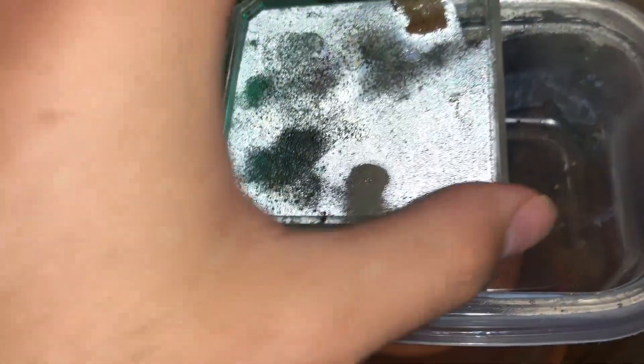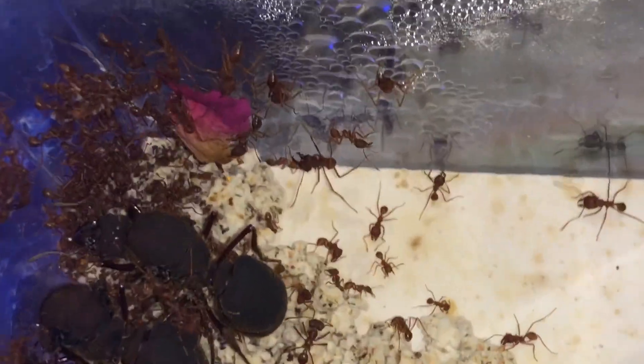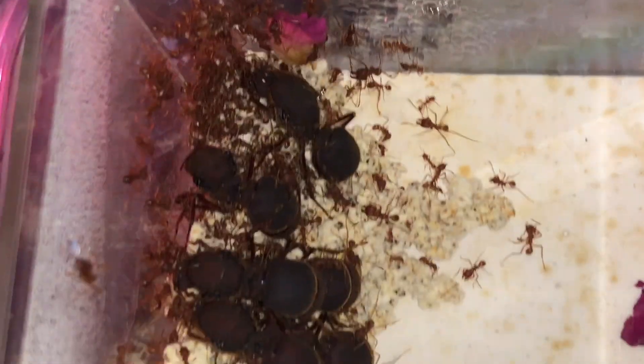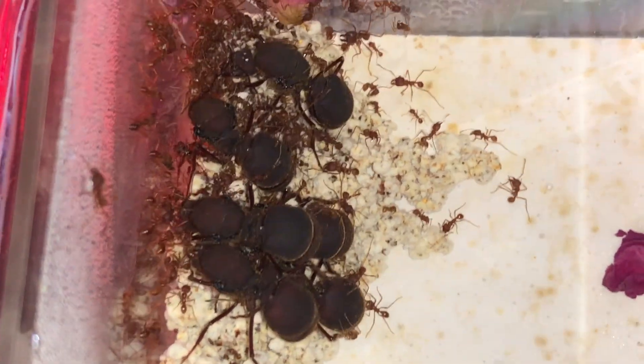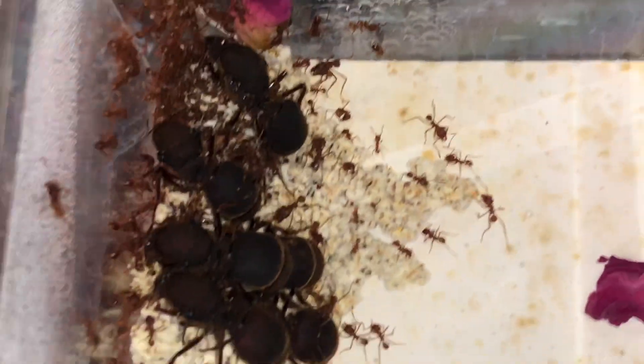If we open up the lid and get a look at the inside of the nest, you can see it's pretty good. Fungus is healthy. They've added to the fungus, and over here in this corner they're building it up — you can see all that new growth in there. I'm not sure where the larva pile is; it's probably under the fungus somewhere.